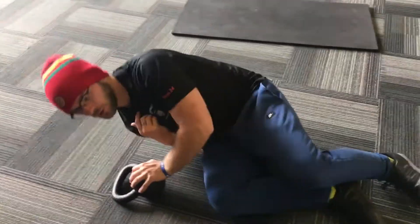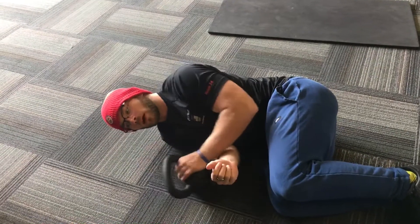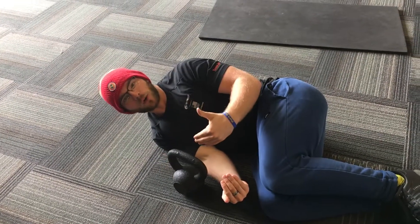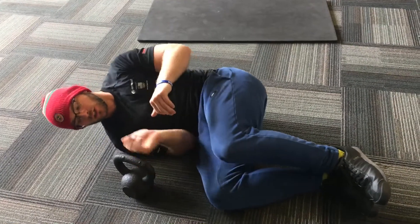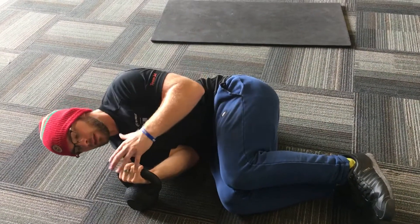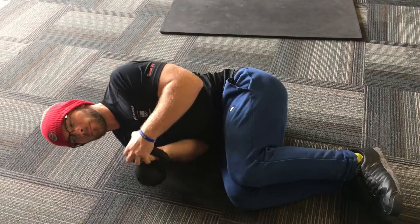Before step one, you're going to begin this movement curled up in a ball just like so, with the kettlebell on the ground. Treat this kettlebell — which is only 20 pounds — just as though it were a hundred pounds and follow the same safety procedure. Curl the same-side hand that you're going to be working with — in this case the right — and then cradle with the opposite hand over it.